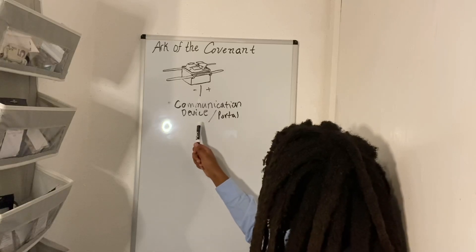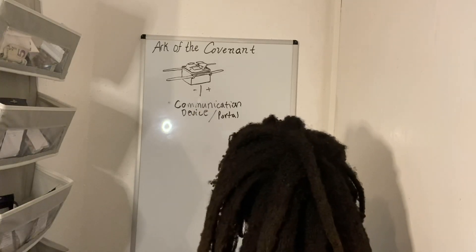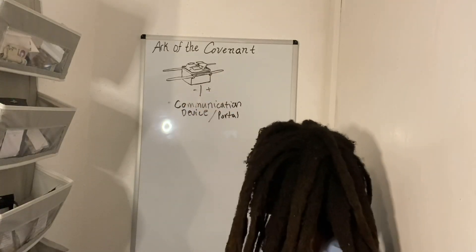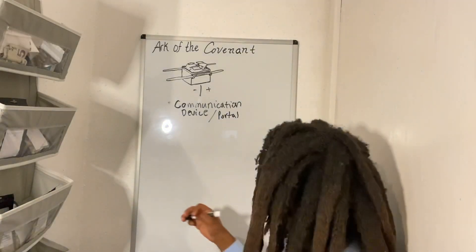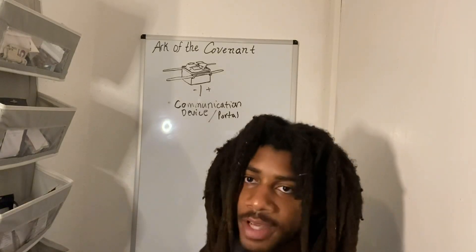When you see the electricity sitting between the two wings of the cherubim, it represents how Yah sits in between cherubim on his throne. You will see that there is literally spiritual energy between the two cherubim — but it's really just high-frequency, high-voltage electricity. It's like a communication device because we use it to speak to Yah. It's kind of like a portal — we can literally see the spirit of Yah between the two cherubim. But unlike a portal, you can't walk through it because if you try to even touch it, you die. It's more like talking to Yah on FaceTime.